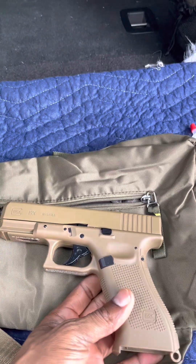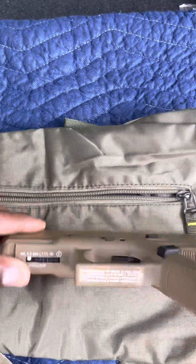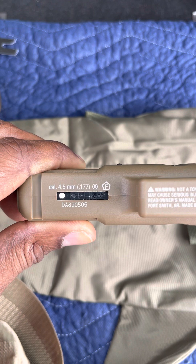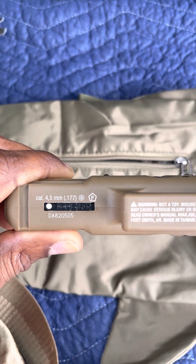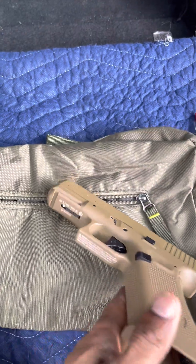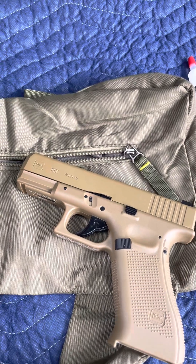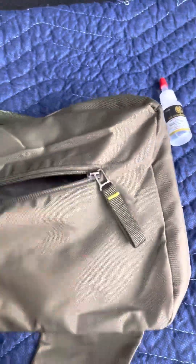One thing I'm disappointed about: if you flick it over here, it's on safety. You need a tool that comes with it to click it back over to fire. If I put my finger on the trigger I can't pull it back — it's on safety. So you're going to have to keep a little key with you at all times to toggle between safety and fire.